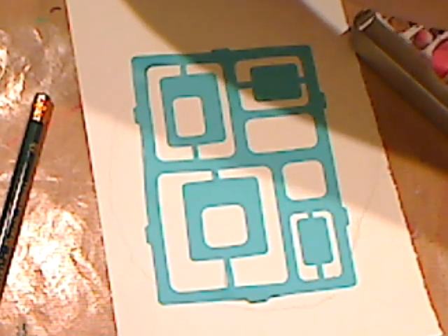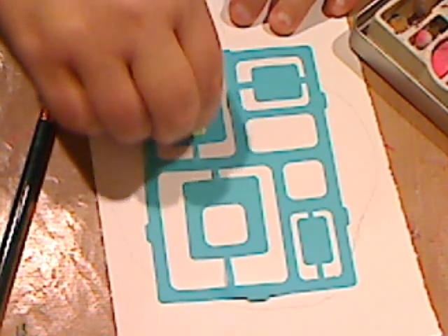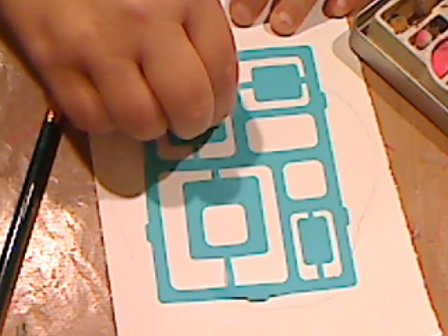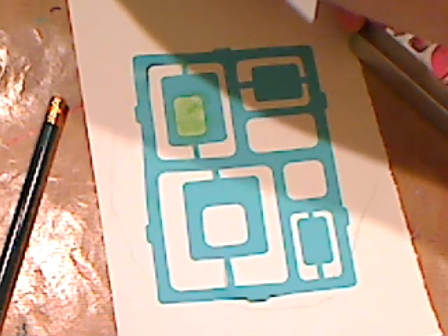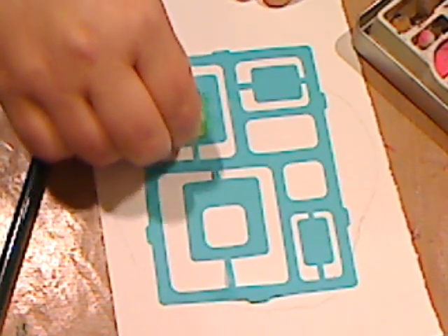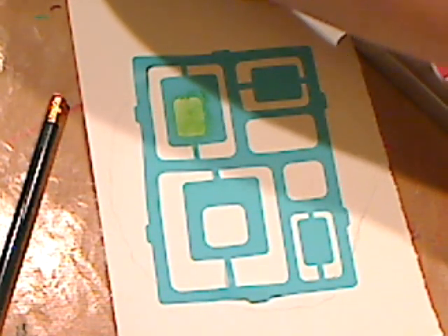Pick different colors — I'm going to stick my finger in the green first. You want your clay to be raw — we're not even getting to that part yet. Just go in and start coloring. Keep coloring your stencil.